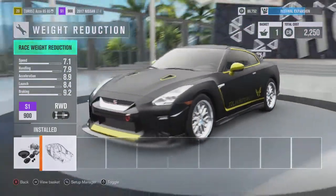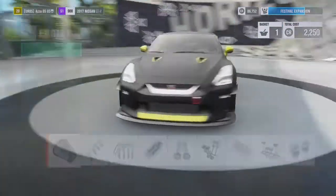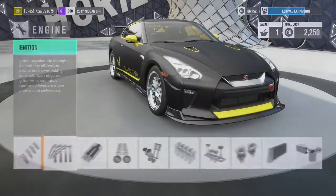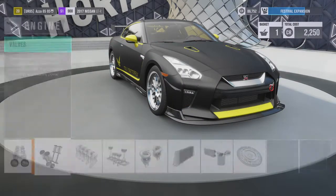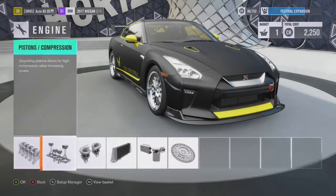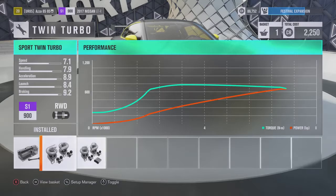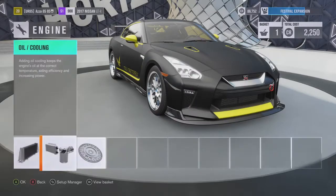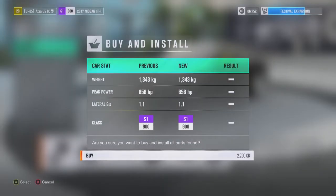Front and rear sway bars — anti-roll bars — are race spec, and I've got a race weight reduction too. In terms of power output, everything is stock except the turbos: I've put two massive twin turbos on it to give you that extra power to keep the rear wheels spinning and keep you at basically a 90-degree angle — which is what drifting is all about. The rear wheels just keep spinning, it's great.